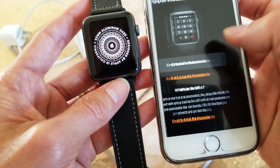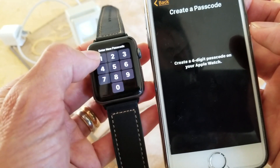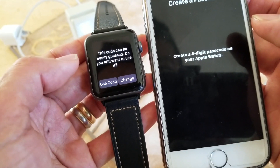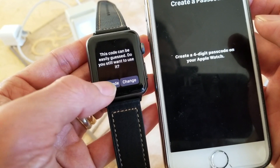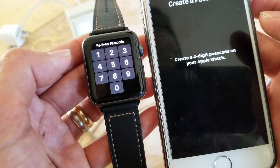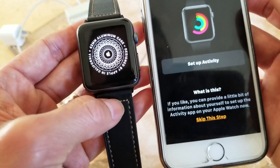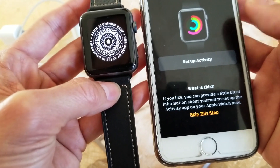If you want to create a passcode, go ahead and create one. I'm just going to type in 1-2-3-4 for now. It warns that this code can be easy to guess and asks if you still want to use it — click 'Use Code'. Then re-enter the password: 1-2-3-4.